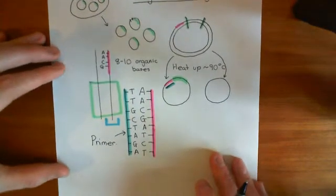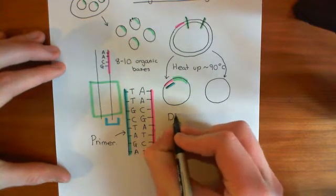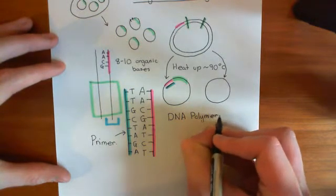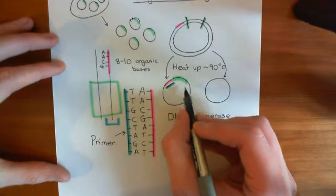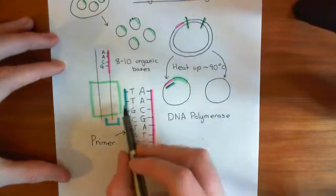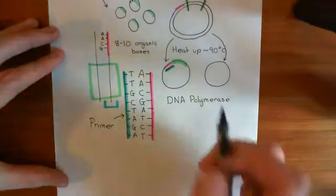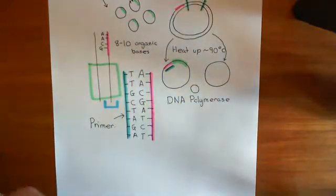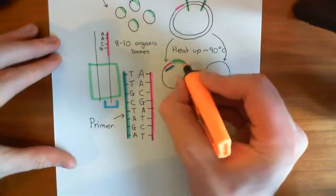Now what we do is we're going to let this primer be extended. We put in a DNA polymerase enzyme, and the whole point of putting this primer in is so that DNA polymerase can actually operate, because DNA polymerase cannot actually start sequencing a complementary strand unless it has something to add nucleotides onto. It needs this structure that's already here to add nucleotides onto. What DNA polymerase will do is it will move along this strand of DNA and add on complementary organic bases to each of these green bases here.